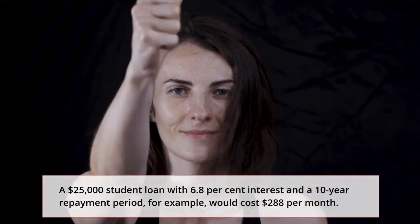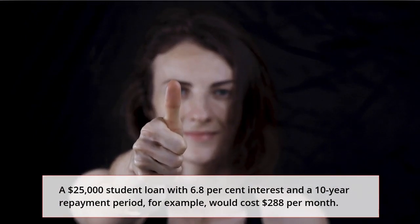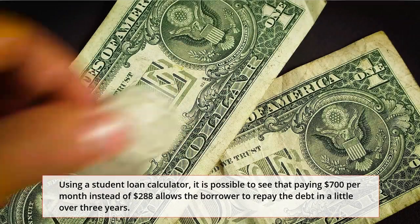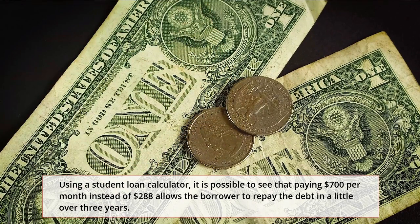A $25,000 student loan with 6.8% interest and a 10-year repayment period, for example, would cost $288 per month. Using a student loan calculator, it is possible to see that paying $700 per month instead of $288 allows the borrower to repay the debt in a little over three years.